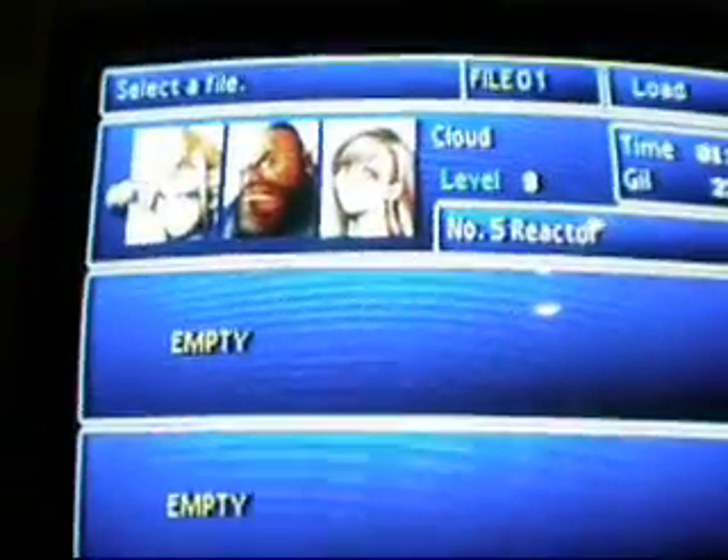There we go — Squaresoft. Here you go. Since we're recording, I'm also showing you some gameplay. Here's the controller — it's a PS2 controller, nothing different. There's Cloud.